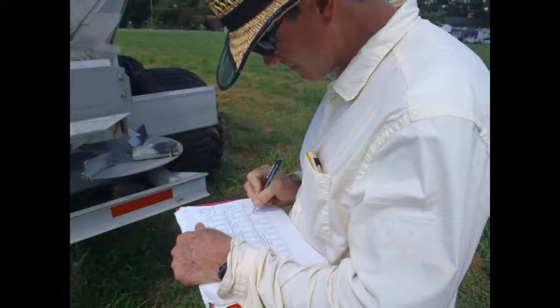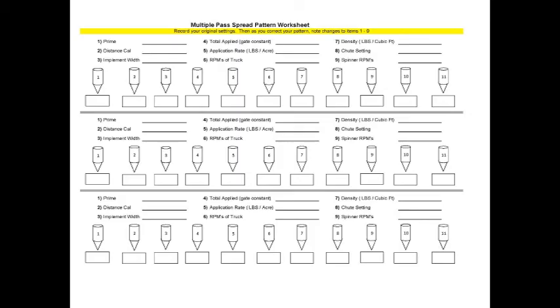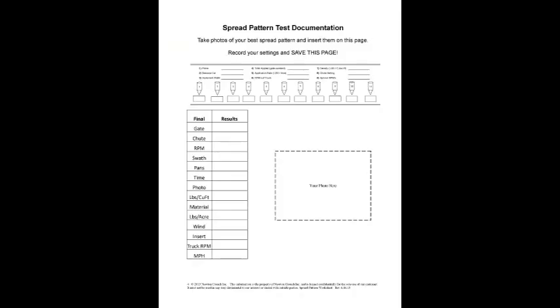Newton Crouch has developed several worksheets that will help you record the information from your spread pattern testing. The spread pattern test worksheet allows you to record information from multiple passes. The multiple pass worksheet allows you to record information from the various test patterns. The spread pattern documentation is where you save the results and settings from your ideal pattern and have it for future use.